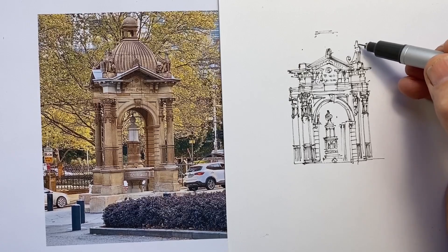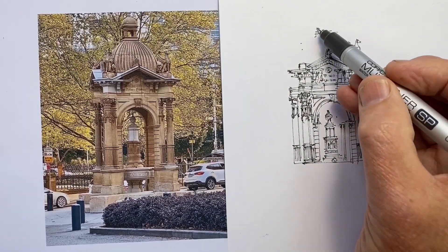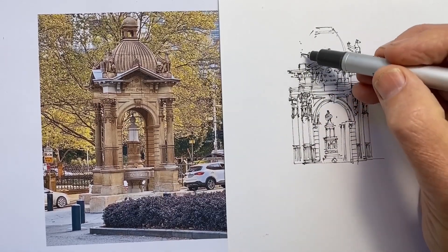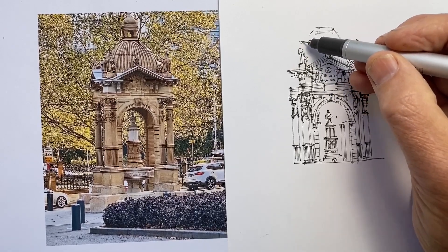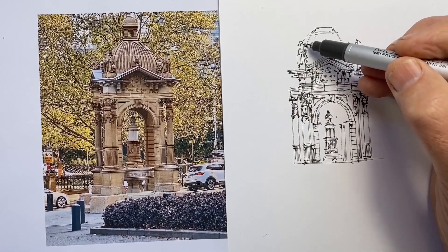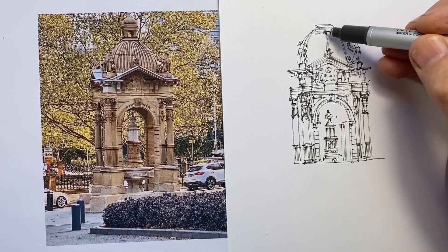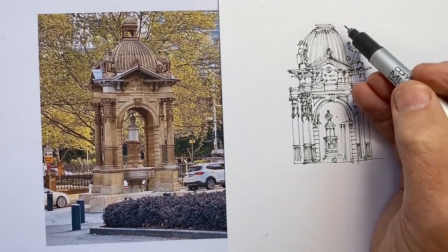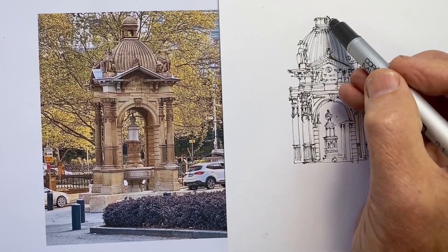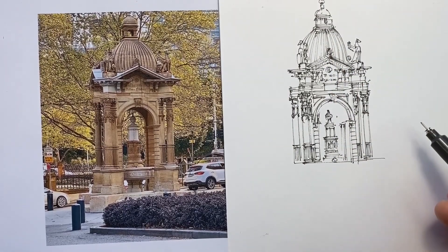The one mistake I made was drawing these griffin-type animals just a little bit too large. Notice how I broke it down — I didn't try to draw an animal; instead I just looked at the shapes: the legs coming down, the body which bulged out in front, the neck which arched back, the little pointy cone head, and then the swept-back wings. I drew that first griffin too large and then adjusted the height of the dome on top to better suit it — that was probably my most significant error.